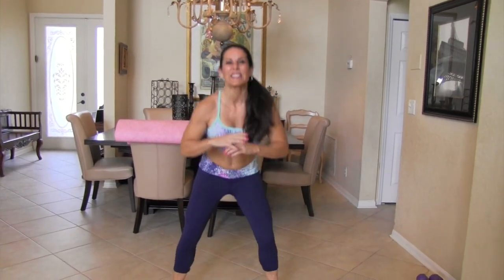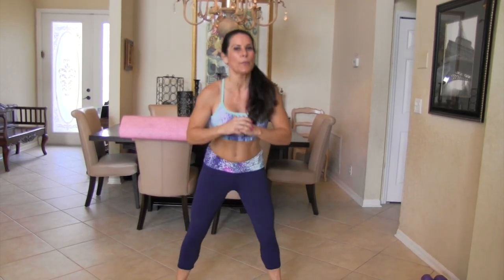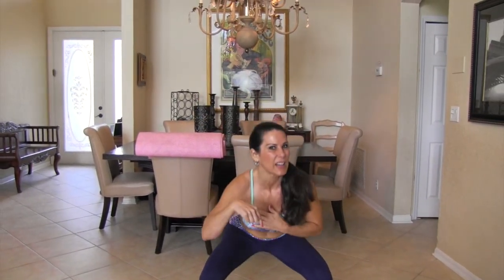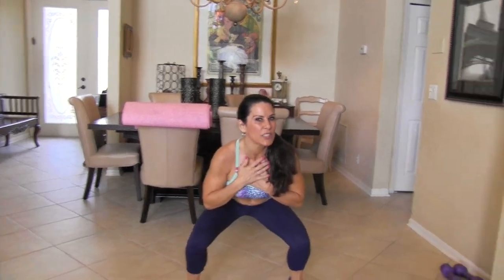4, 5, 6 — always stay in your comfort range. 7, 8, 9 — you guys know I can't count — 10, 11, 12, 13, 14. We're staying down here, we're gonna pulse for 10.